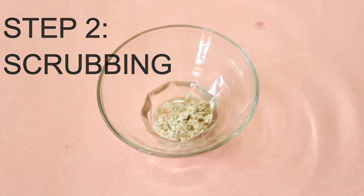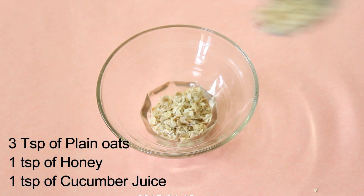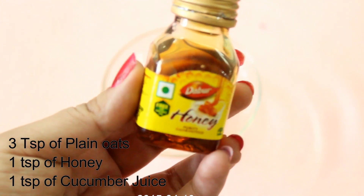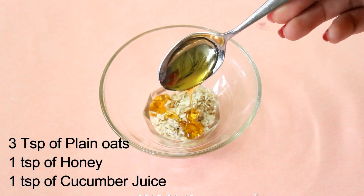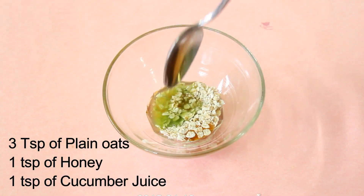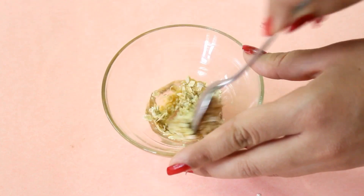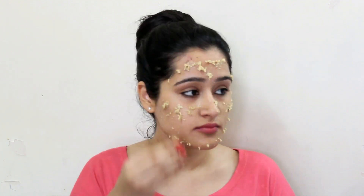Now the next step is scrubbing. For the scrub, firstly you will need 3 teaspoons of plain oats — you can get this at any grocery store. Next I will need honey; I am using Dabur honey, you can use any brand you like. I will add 1 teaspoon of honey into it. And lastly I will need cucumber juice. You can grate the cucumber and then strain it to take its juice; I will add 1 teaspoon of cucumber juice into it, and then we will mix it really well. Oats will remove all the dead skin cells and are also very beneficial in removing your blackheads and whiteheads easily. Honey is a great moisturizer for your skin and cucumber juice helps to give you an even-toned skin.